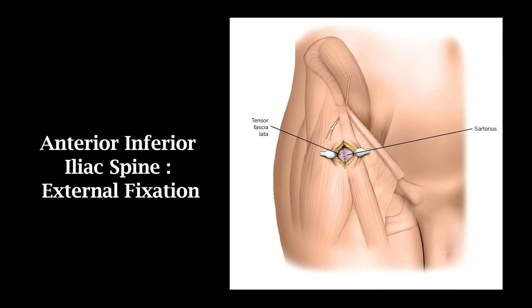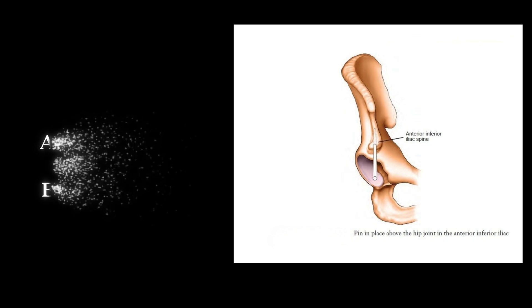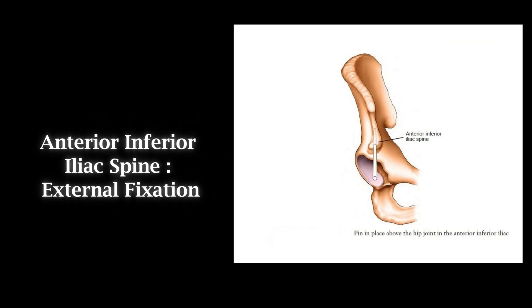Anterior inferior iliac spine, external fixation.